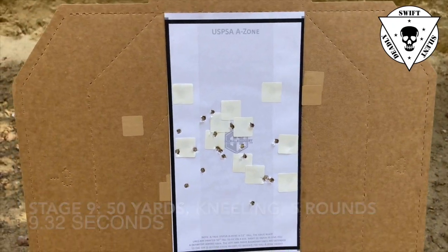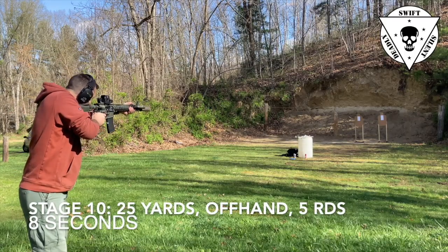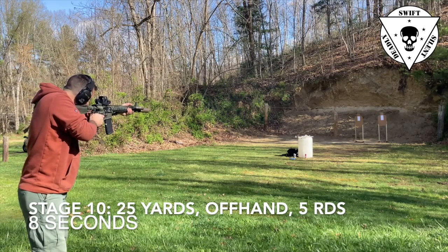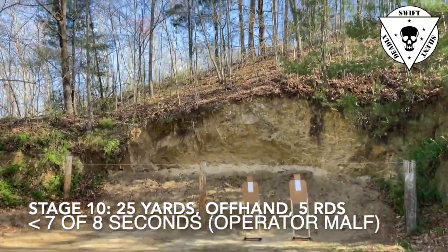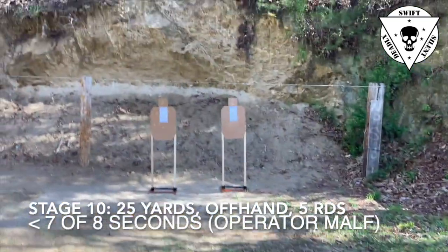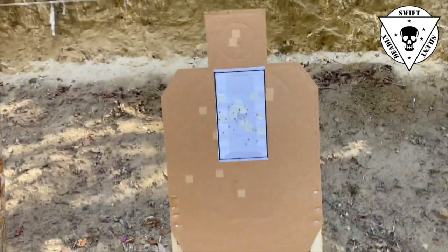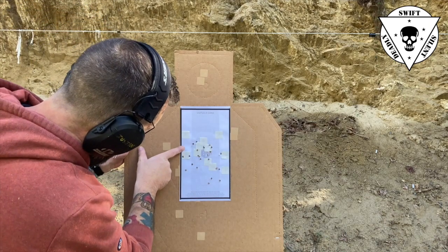Finally, to finish this up, we go to the 25 yard line — firing five rounds from a standing position in a total time of eight seconds. I made the accuracy standard, and looking at the video timestamps, I made it in under seven seconds. A pass at the station and all my shots were accurate.